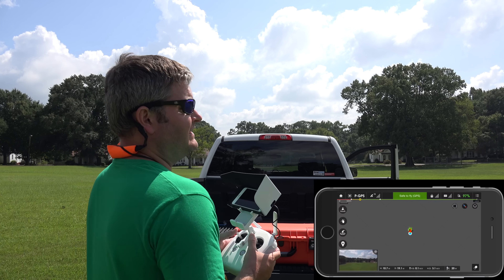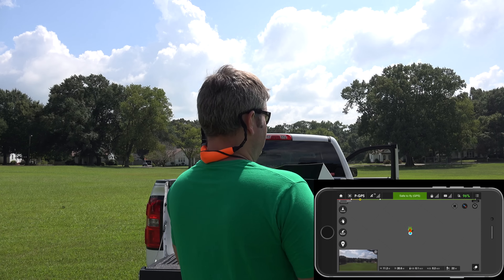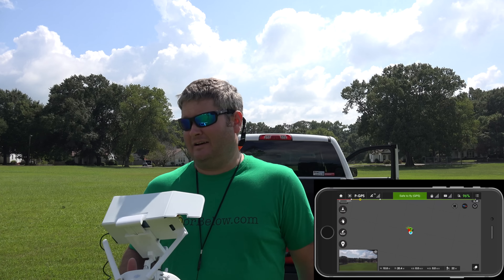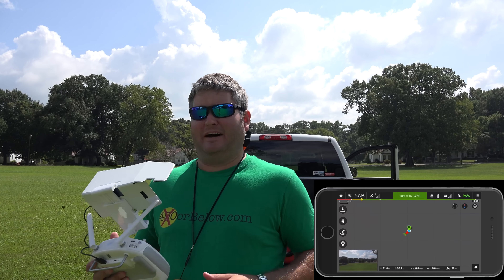Hey y'all, iRick Sky here and going to get the Phantom 3 Waypoint field test underway. First time I've tested it — there were a lot of comments from fans. I've already posted the point of interest, which I really liked, and also the follow me, but the weather didn't permit. There was a tropical depression that was prohibiting me from going out to the field.